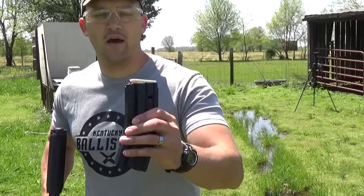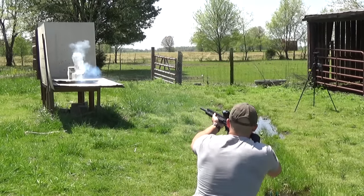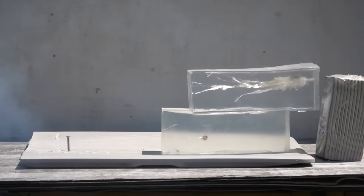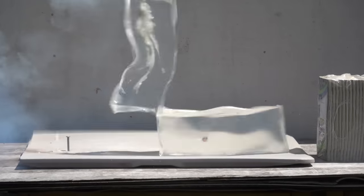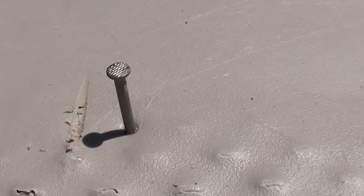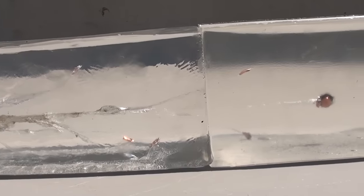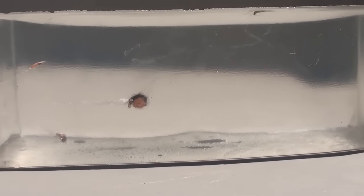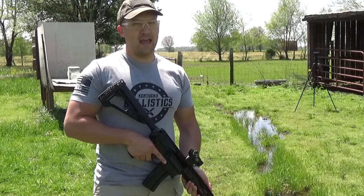We got our gels set up and we're going to start out with the Barnes 275-grain XPBs at about 10 yards away. That round hit that gel with enough force to pull the nail out of the wood table. Here's a side view — we got a big wound channel, with pieces of the bullet breaking off in the gel, and then the bullet is there in the second block. The wound channel measures in at just about 21 and three-quarter inches.